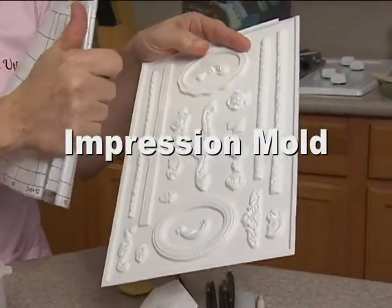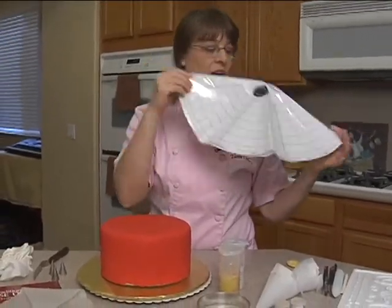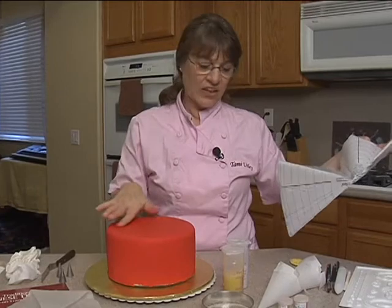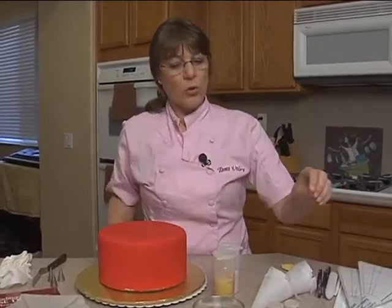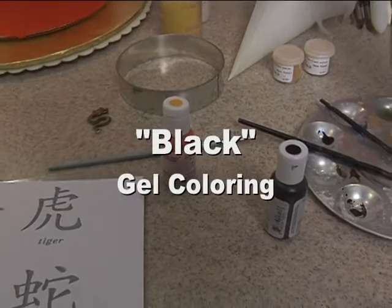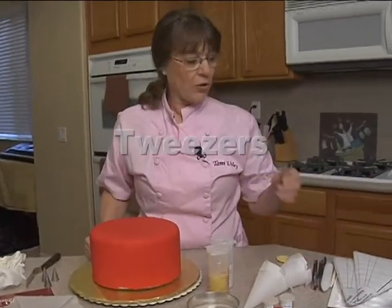Watch the entire video and decide — I believe we're going to be making a plaque. I also have a cake divider, and I want to divide this into 12. There are 12 Zodiacs for the Chinese, so I'm dividing this cake into 12. This is an 8-inch by 4-inch cake covered in red fondant. We're going to be using egg yellow and a little bit of black for this cake. And then we're going to need a little bit of alcohol, some brushes, and a pair of tweezers — I have a pair of flat tweezers here.